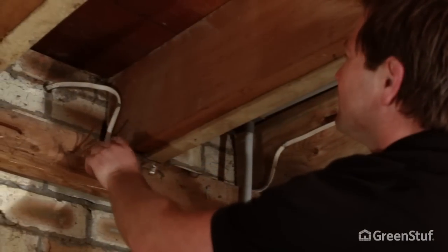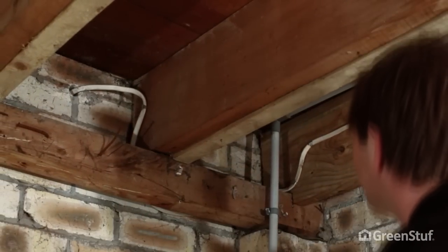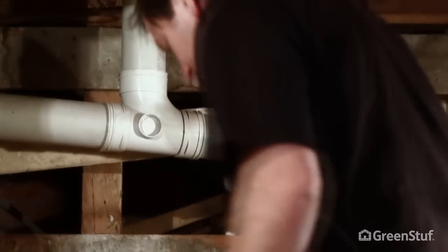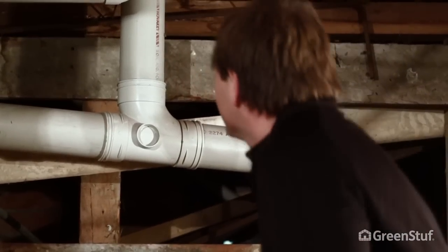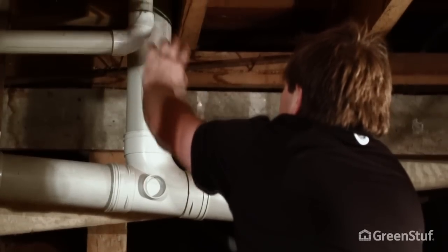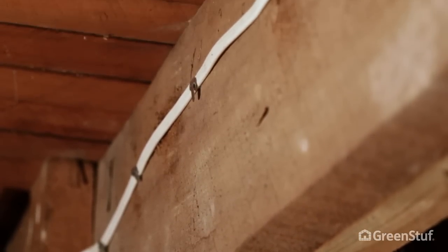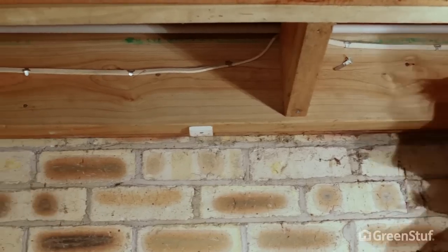Before you start, we recommend you always check for any potential hazards. Beware of broken glass or protruding nails. Check pipes for leaks and have them repaired before starting the installation. Beware of other hazards such as animals and vermin. It is important to locate all wires and cabling.